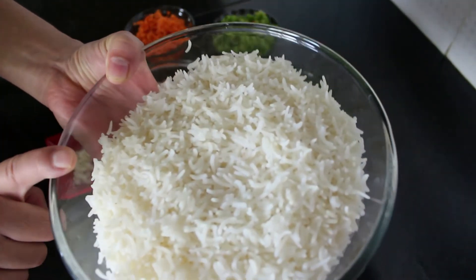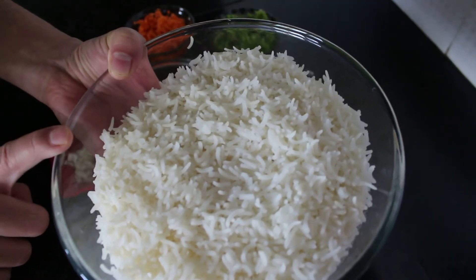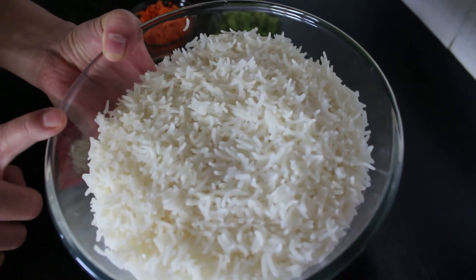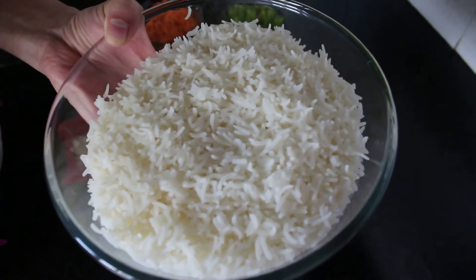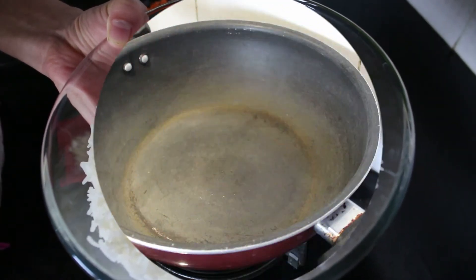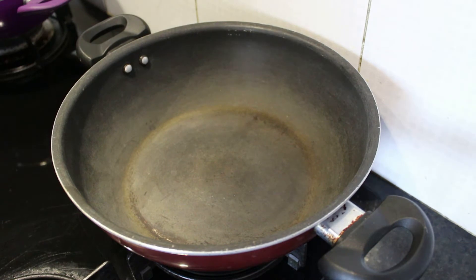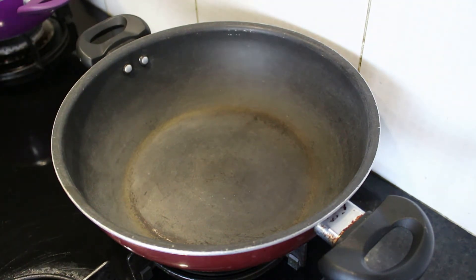Here I have taken one and a half cups of long grain basmati rice. You can also replace this with brown rice to make it a little more healthier. Always remember to use cold rice while preparing fried rice so that it becomes very grainy.